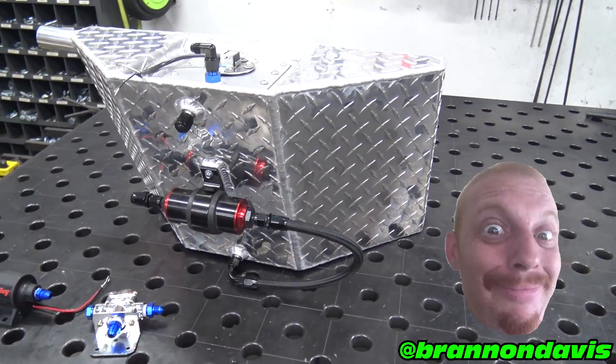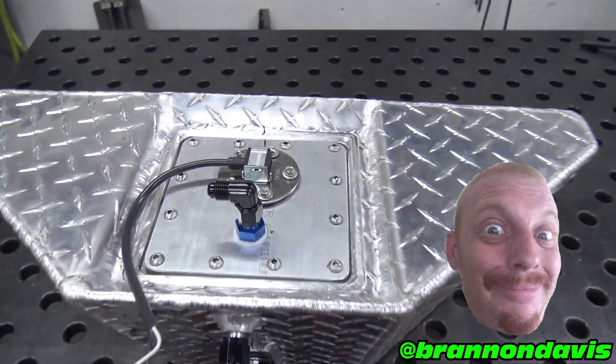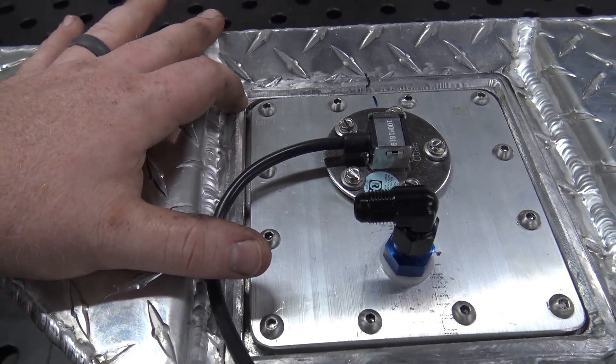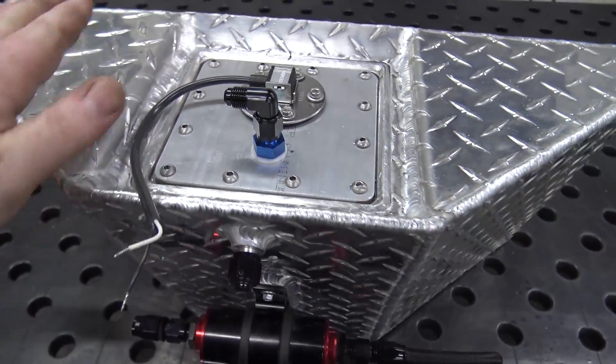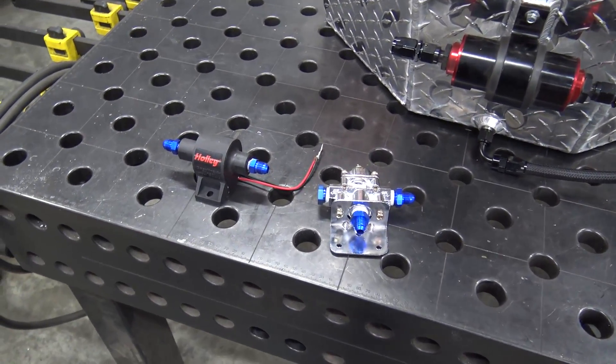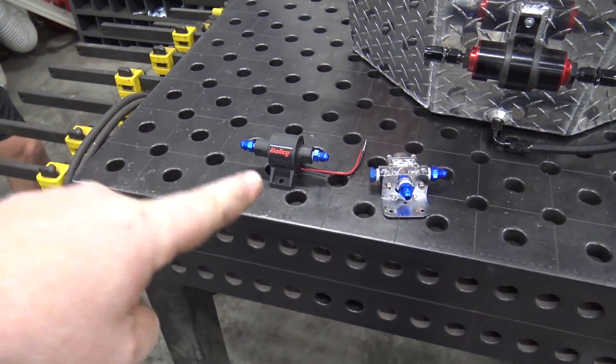Brandon fully welded this out for me because Chris had to leave. Brandon machined a piece to go in here, welded it, and then he pressure tested it — so this is good to go and hold fuel. We'll figure out how much fuel it holds later. Now I'll show you what we have to do to the carburetor to make it handle the fuel pressure from the Holley pump.